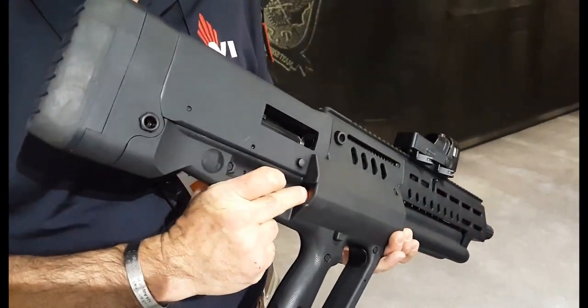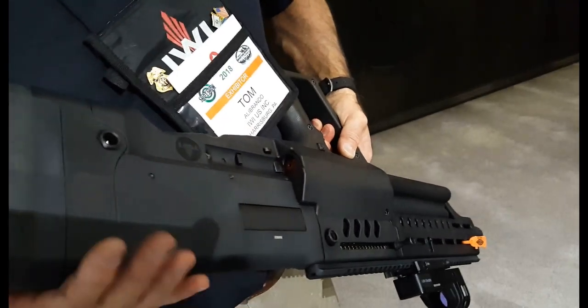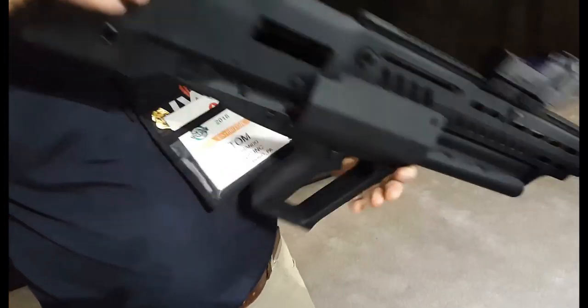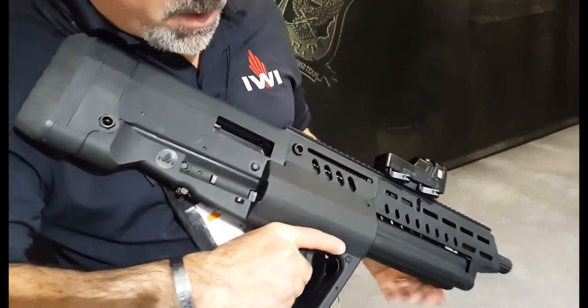It has two loading ports — one at the rear on the right side, and then mirroring it on the left side. You can load from either port; it doesn't matter. If you need to load from the left side or put something on the opposite side, you can do it.